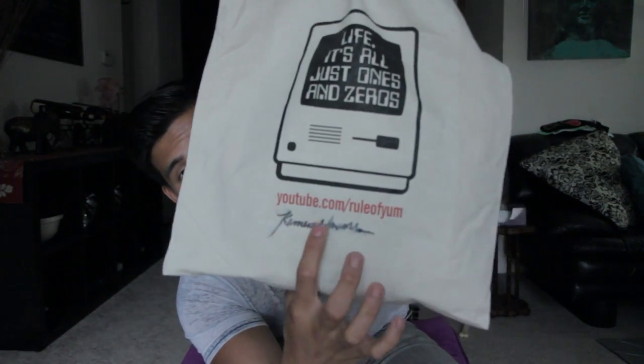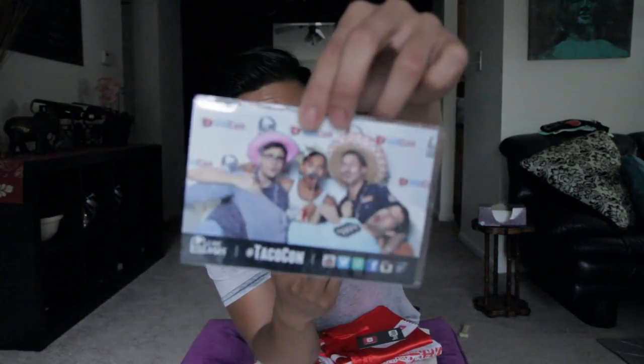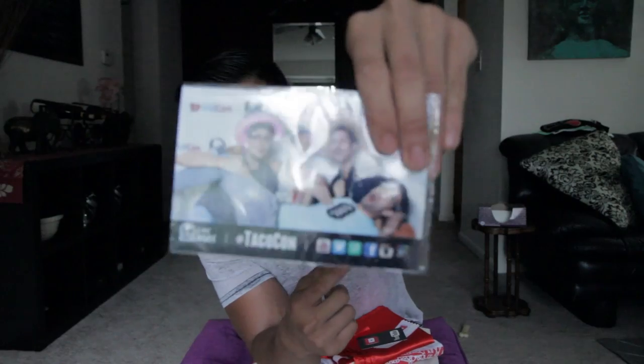It comes with this tote that says Rule of Yum and has my signature. And I have for you guys: the VidCon shirt, the Kiki cape, the little VidCon sticker, a little phone cleaner, a picture of us — Nick, me, Will from Shep689, and RJ from the Not Adam channel — and the wristband that says Just Add Tommy.